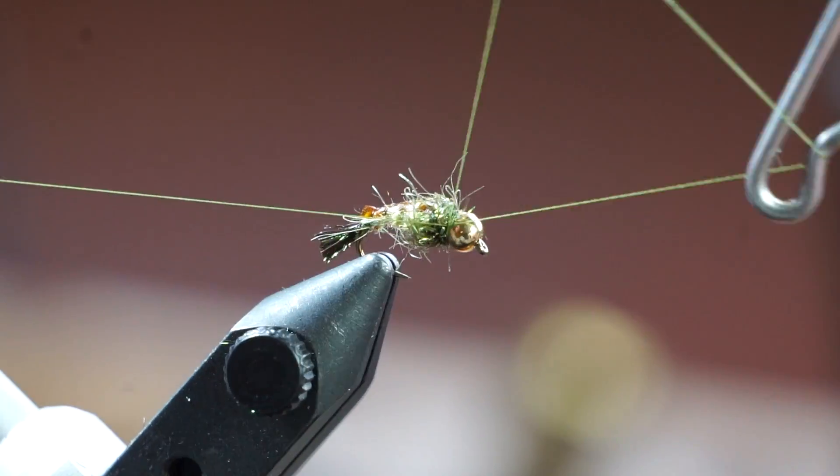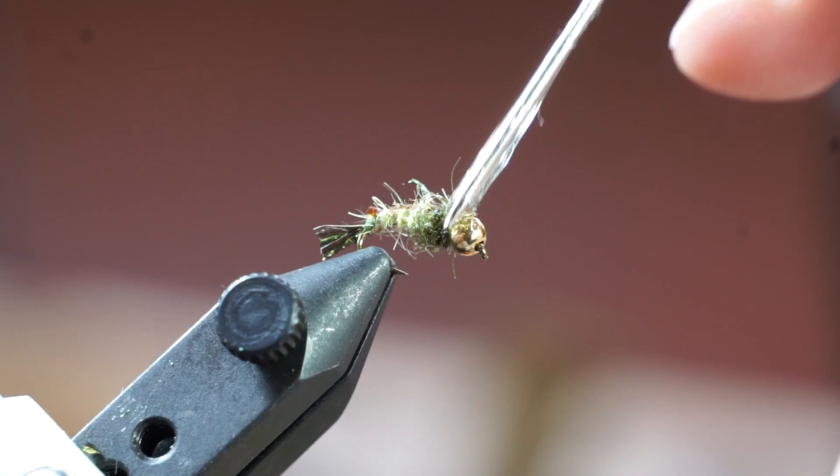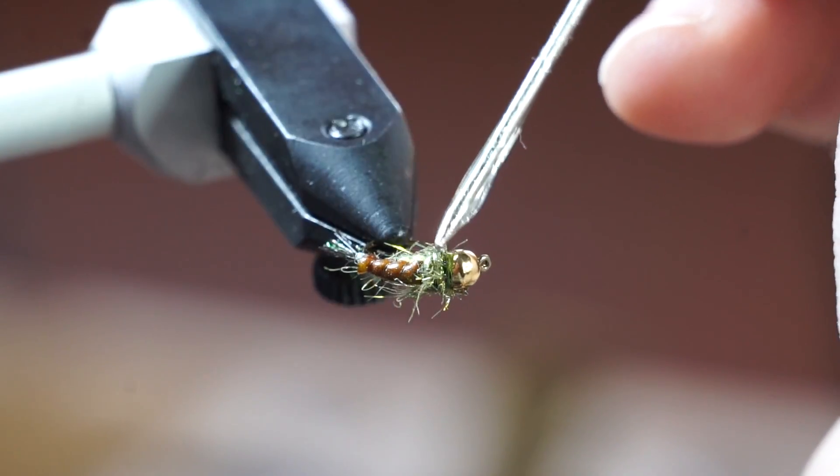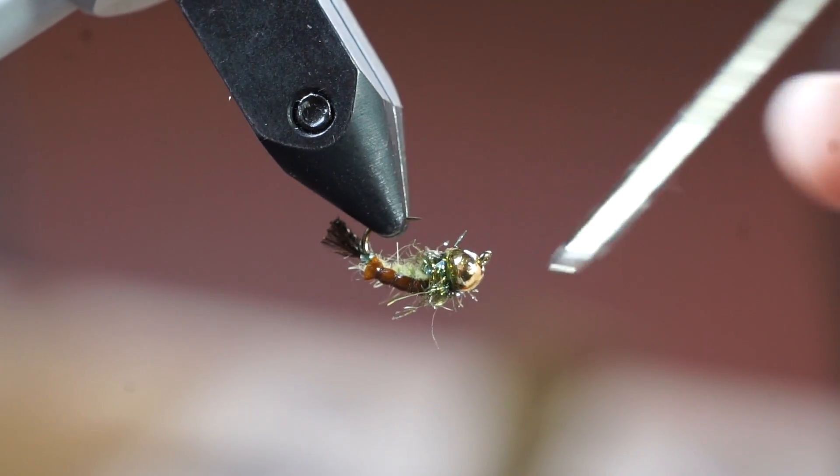Then whip finish your fly. Your fly is now finished, however I like adding a bit of this bone dry UV curing resin to keep the fly more durable. Just put on a bit with your bodkin and cure it with your UV light.